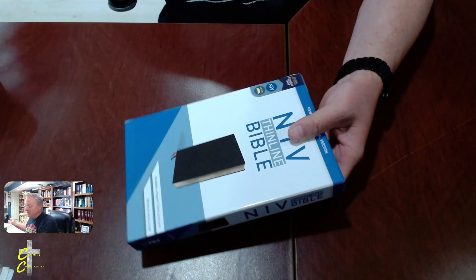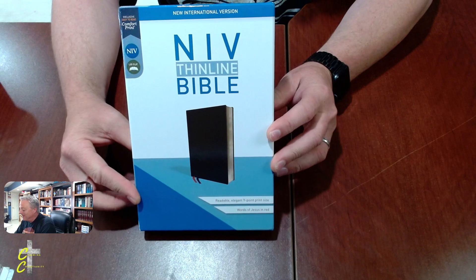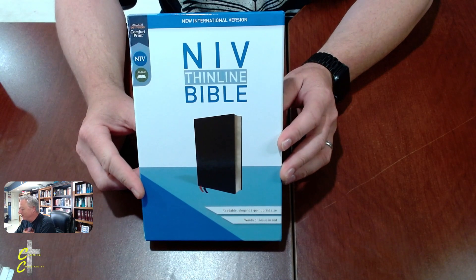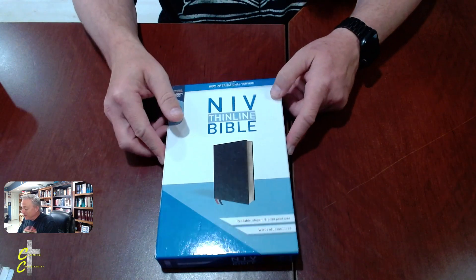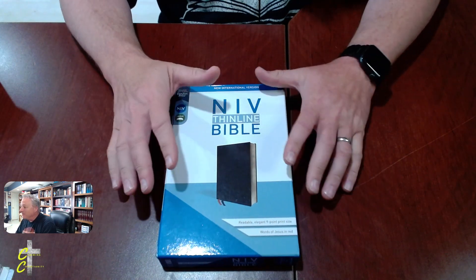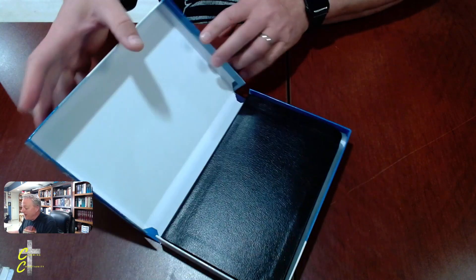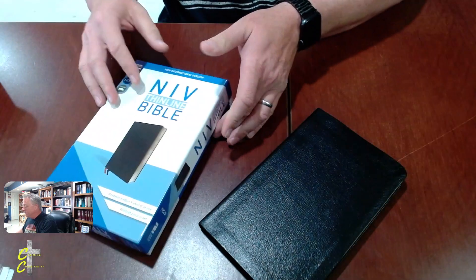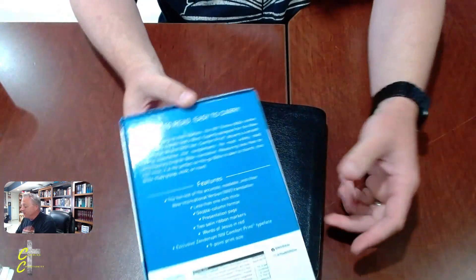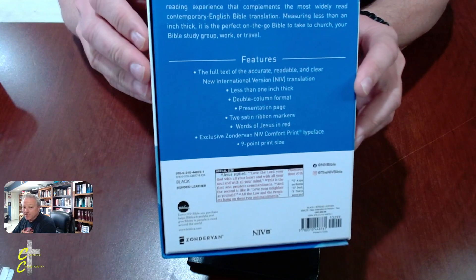There's a story behind this — we're gonna do a full review. So this is an NIV Thin Line Bible, Red Letter Edition, put out by Zondervan. This is not a crazy premium Bible, but I haven't reviewed a whole lot of NIV Bibles. Why, you might ask? I never really developed a relationship with Zondervan. Let's check out some of the features.